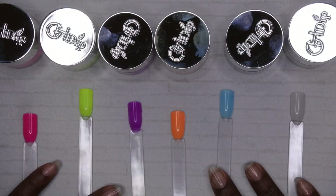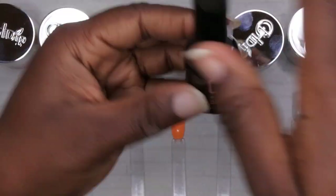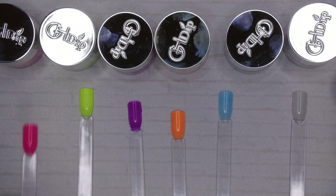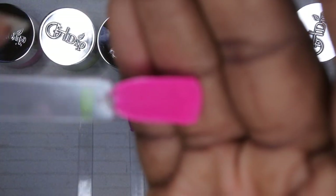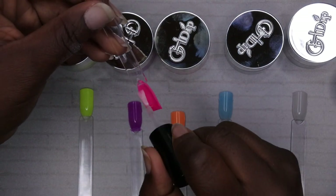Now that I've gotten my two layers of each dip in, I'm going to go in with the activator and just activate all the nails. After that the swatch will be done. I like to swatch on the inside of the tip so that once I'm done you'll see what it looks like glossy, and the underside is what it would look like matte. So I'm going to go ahead and activate all the nails.